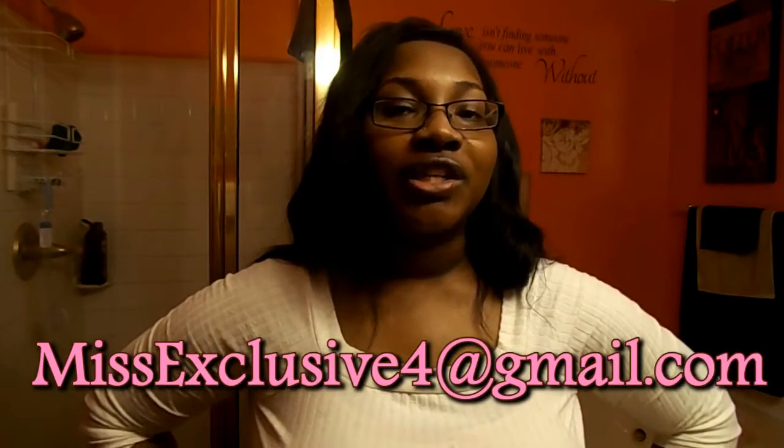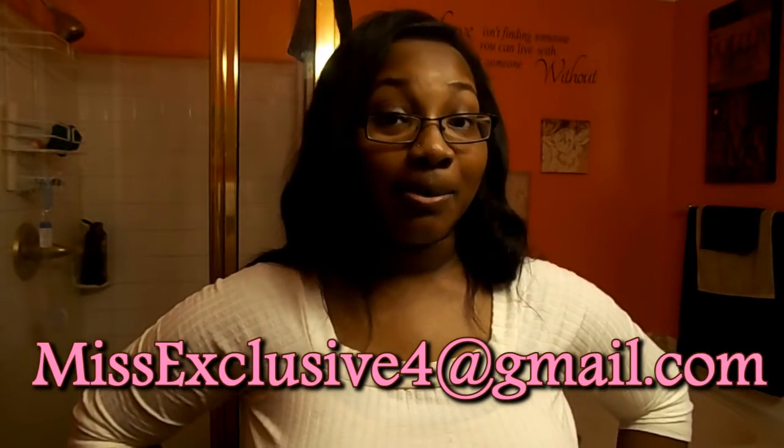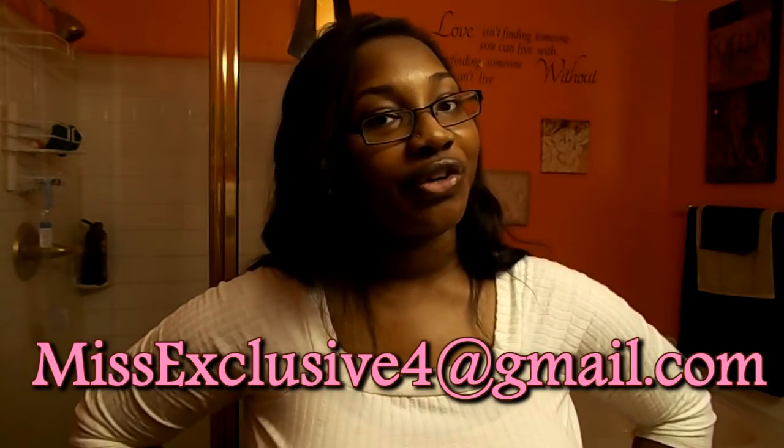If you're a hair company and you're interested in me doing a review for your hair, please email me at my business email address down below and I'd be more than happy to do a review for your hair.